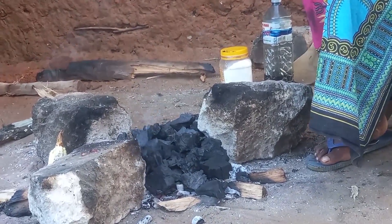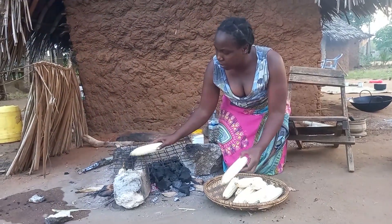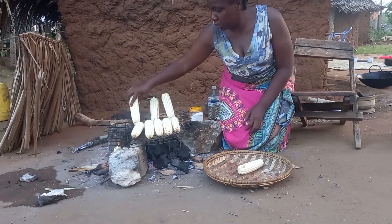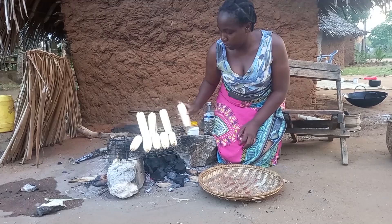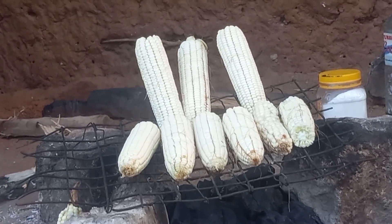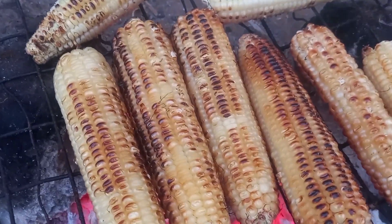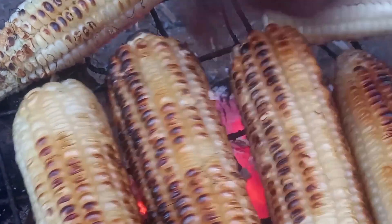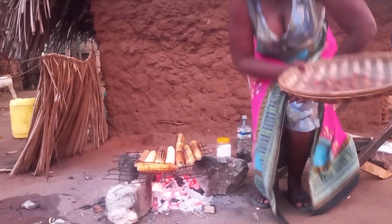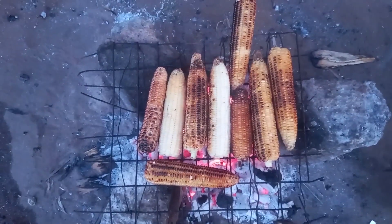This is charcoal. Let's then align the matsere on the wire. Remember, this is one of the most common street foods in our village — let me know in your village if this is the same.